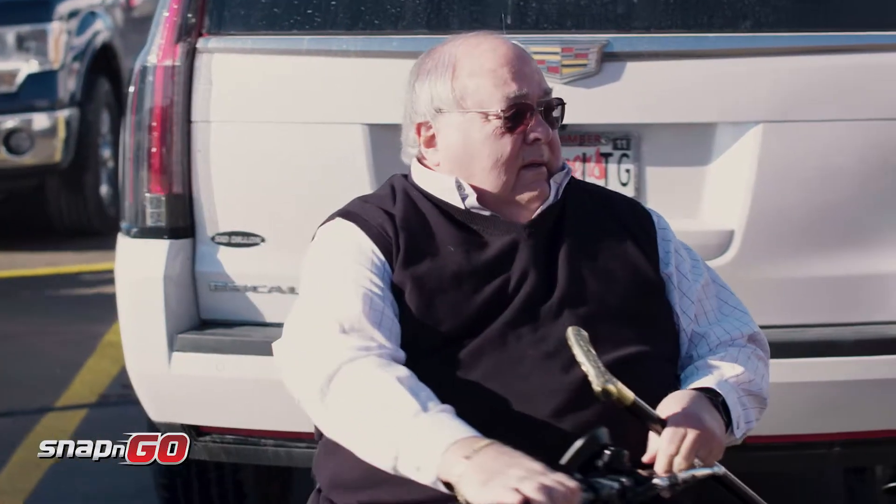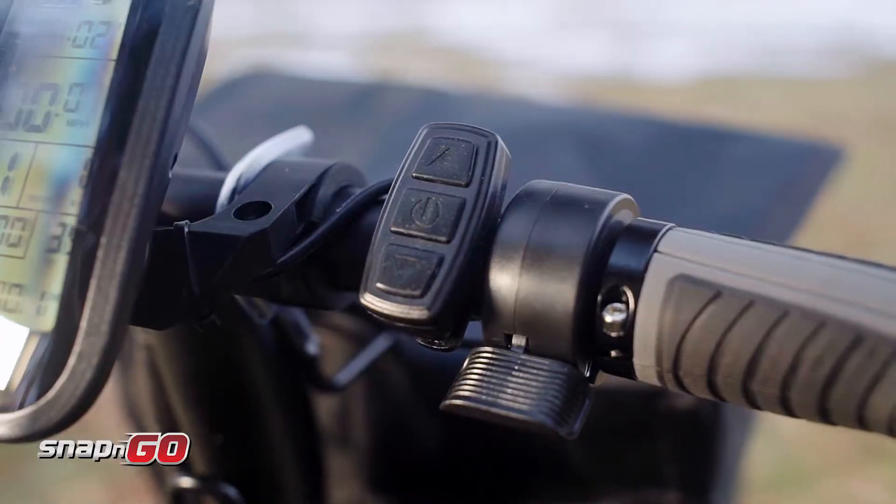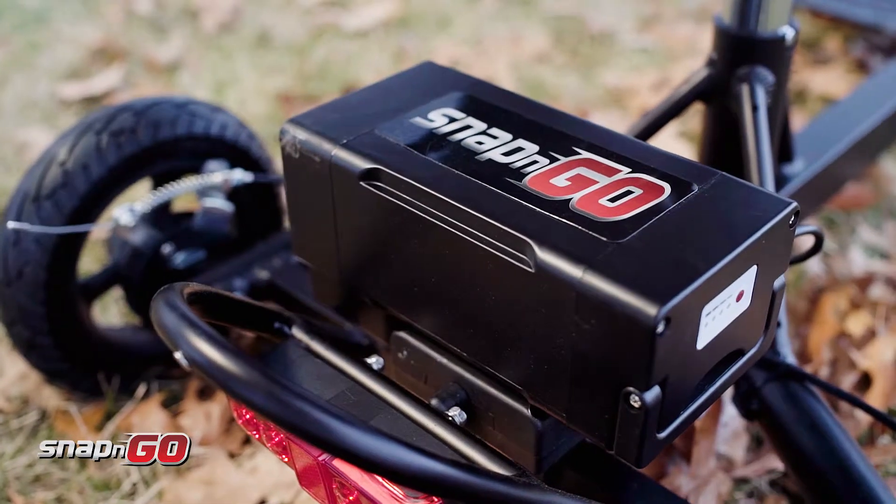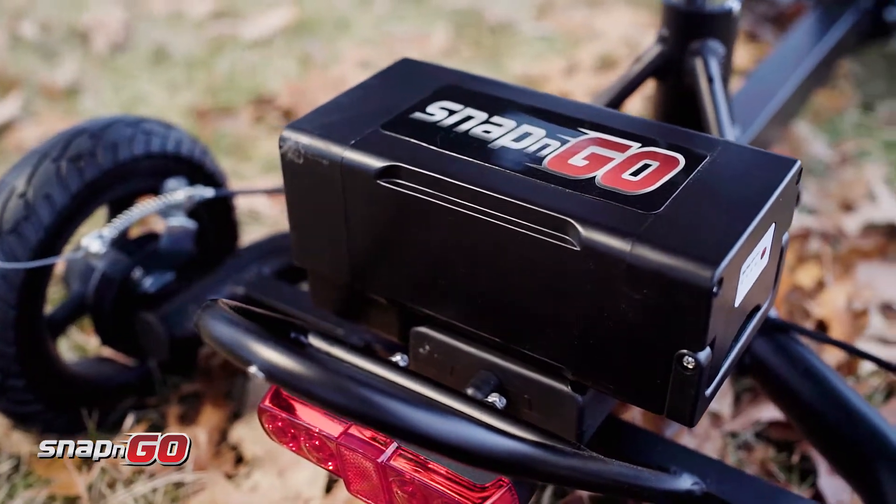The controls are very, very simple to operate. They're well-placed as far as where your hands go and how to operate them. It's just a fine design as far as I'm concerned.